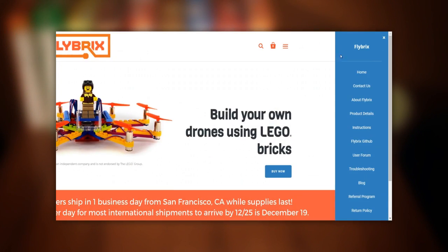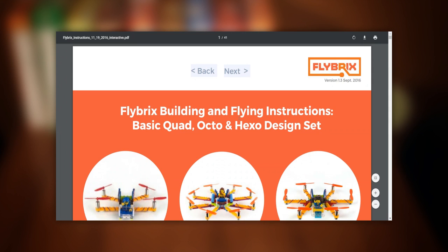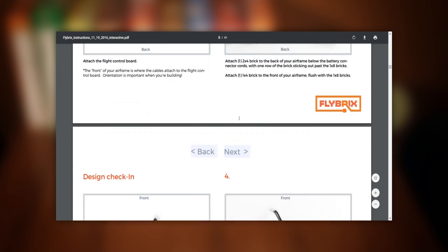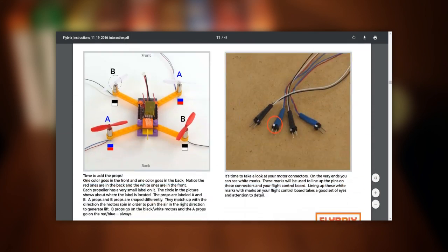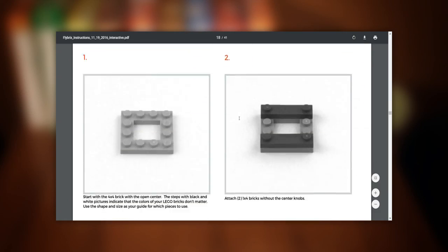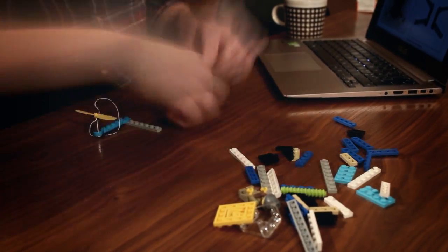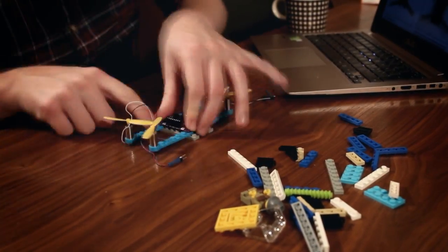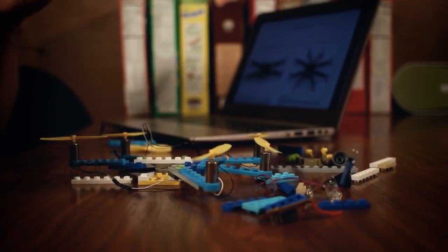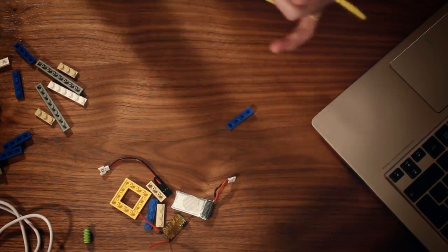What you won't find included in the kits is instructions of any kind — just a leaflet redirecting you to the official website, which hosts these in both printable and interactive form. The instructions are written with emphasis on experimentation, creativeness and learning by doing. They strike a good level of information, guiding you through the process of building the three suggested models: a quadcopter, an octocopter and a hexacopter. The actual building process takes only 15-20 minutes, with the possible exception of the octocopter with its eight motors and as many wires to keep track of.